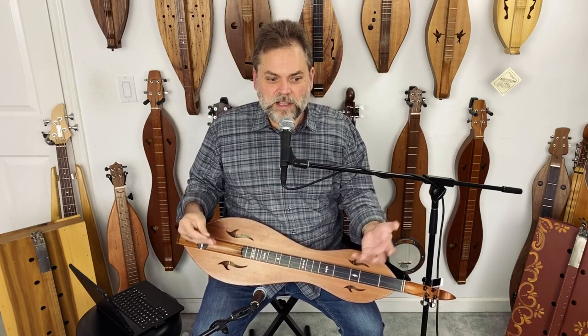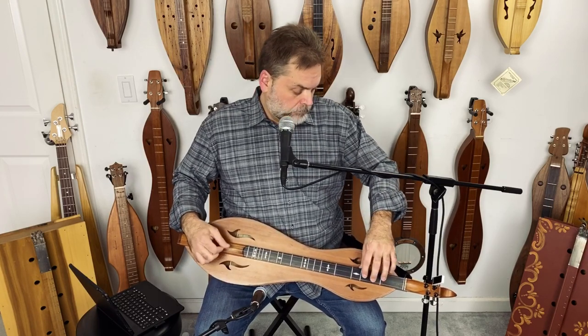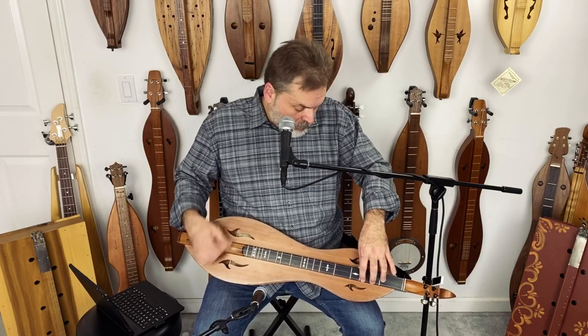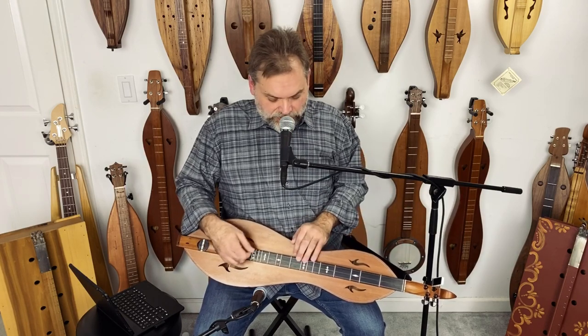I like to use all these styles. You've got your flat pickin'. And you've got your mandolin sounds up here.